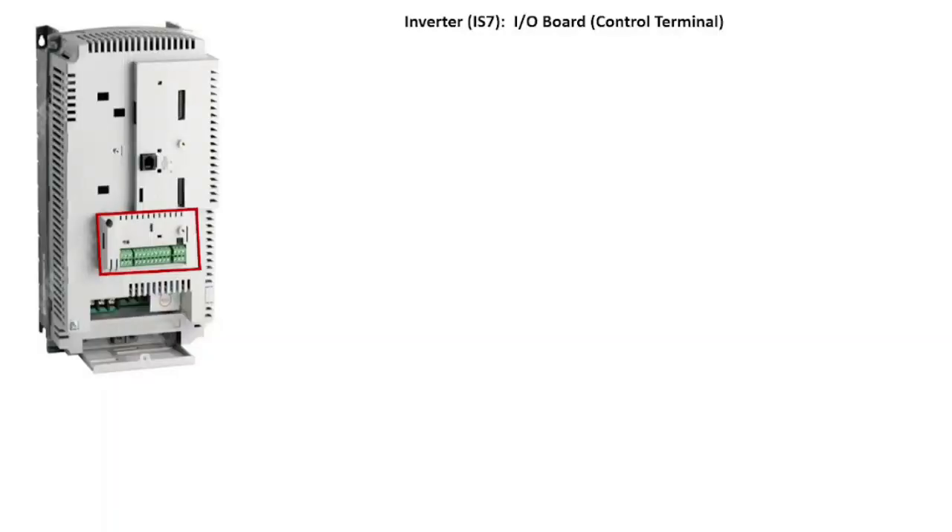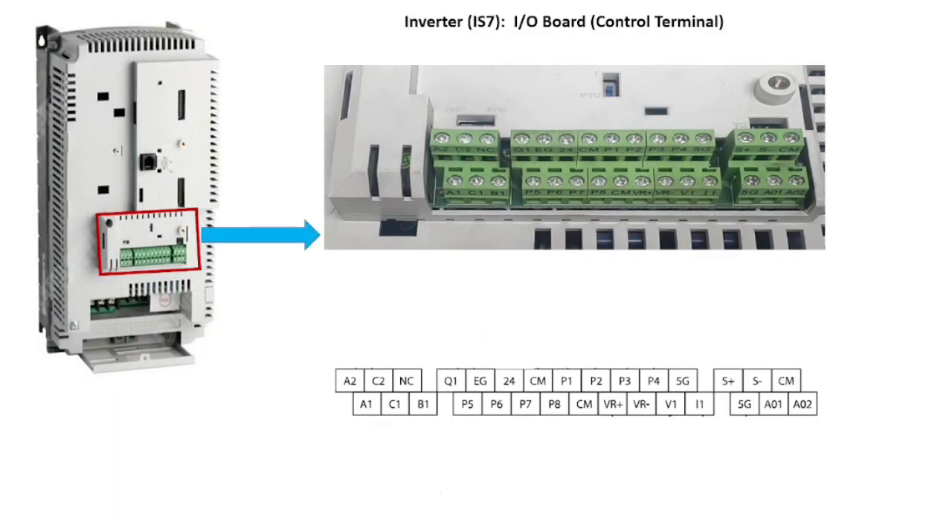Now let's look at the input-output control terminals. There are two user-defined multifunction relays which are programmable to activate under conditions like overload, overcurrent, fan warning, overheat, communication failure, and so on. These two relays are A1-C1-B1 and A2-C2, where C is the common terminal. Q1 is the multifunction open collector output terminal with EG as the common terminal. Terminal 24 is the output for external 24V DC, with a common for the external 24 volt.